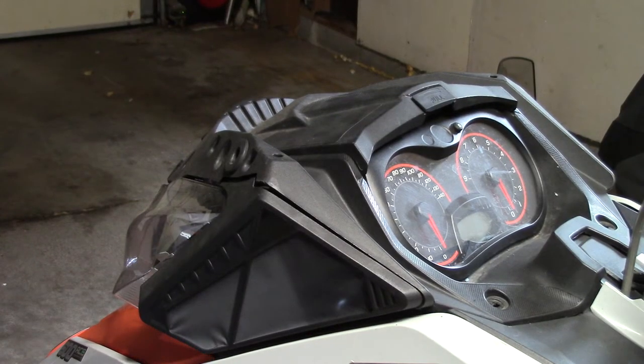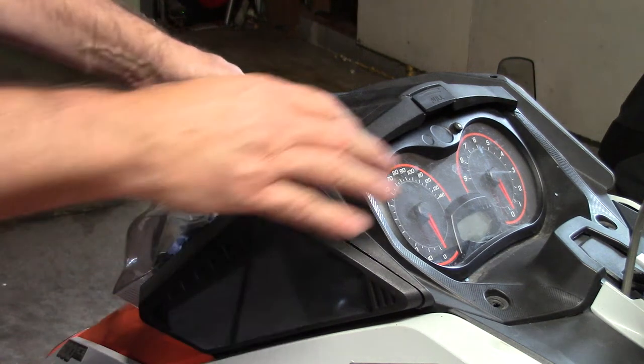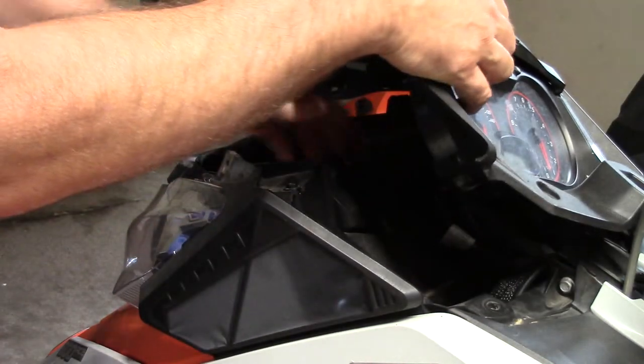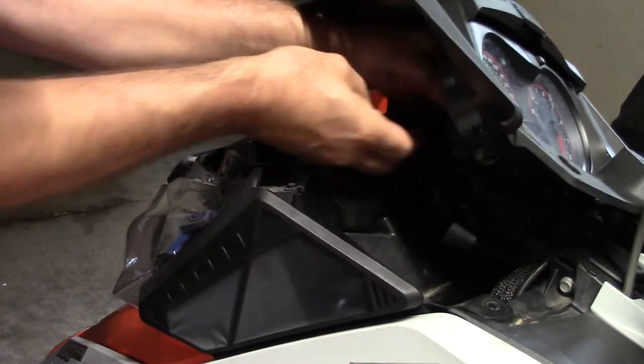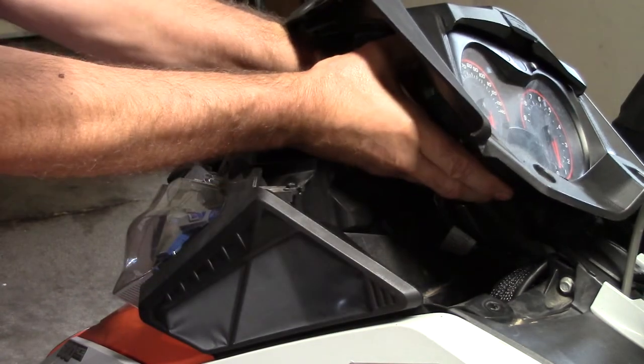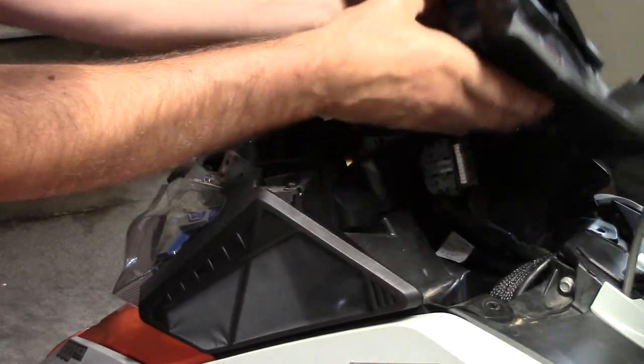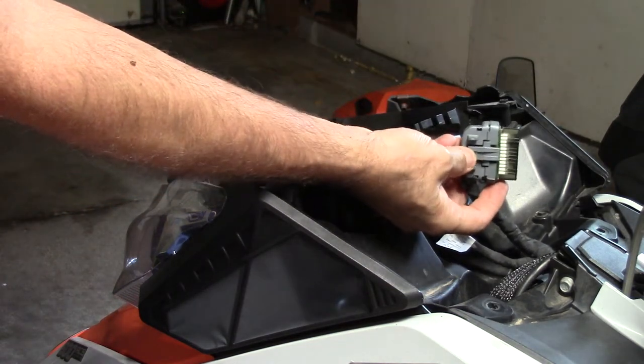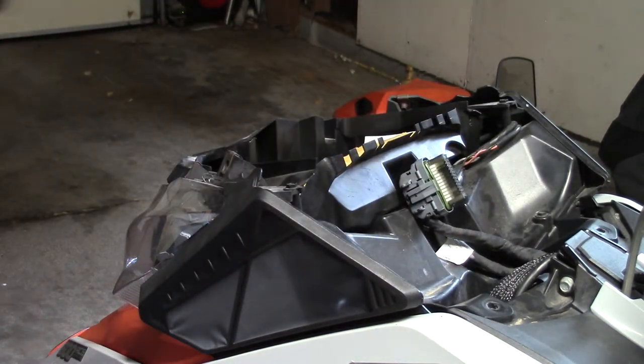Now that I've got the six Torx head bolts off — and those are T25 size, by the way — I can pull off this instrument panel cover. I've got two clips here, one for the Speedo and for the instruments that I can take off — actually just the one for the Speedo. I'll take that one off and that'll allow me to take the entire gauge cluster out of the way.